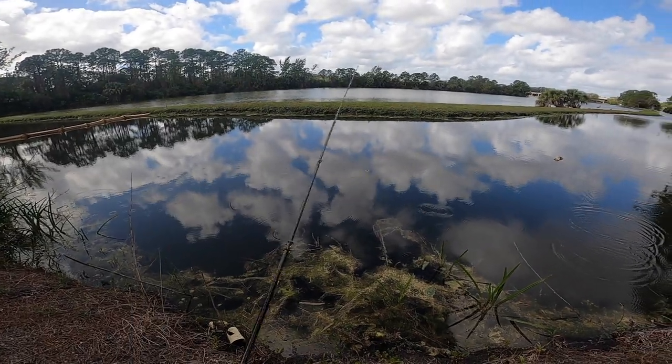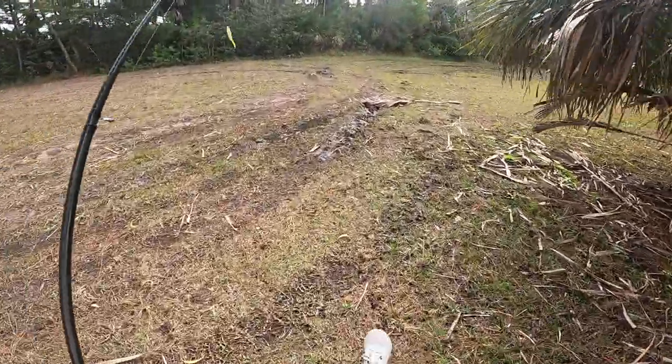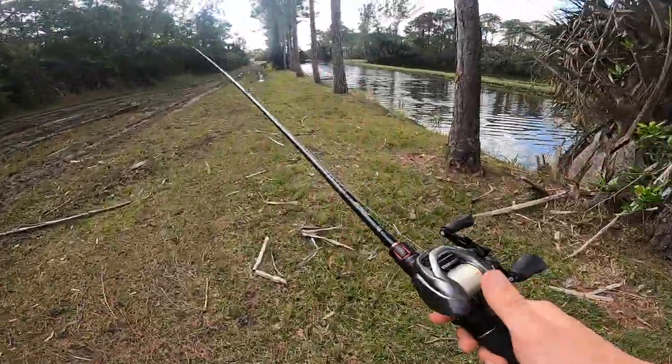What the heck? Did all the fish in Florida die all of a sudden? It's my third or fourth spot I've fished. I've got to switch things up or make some money moves. I'm going to fish that main pond right on this side of the little bank — it's like 2 o'clock and I haven't even caught a bass.